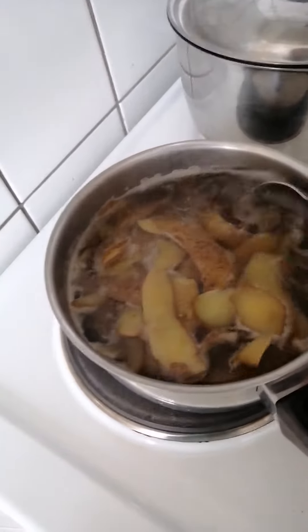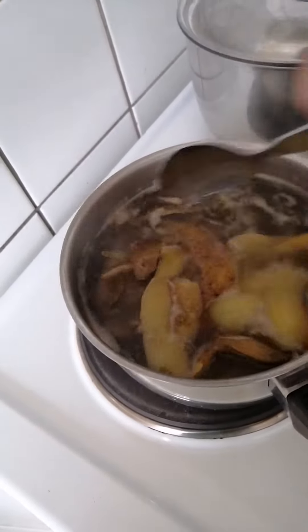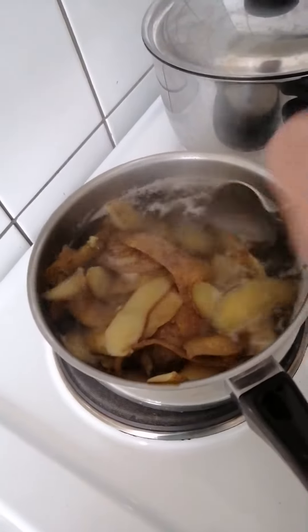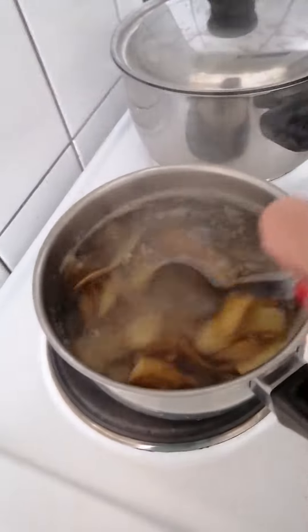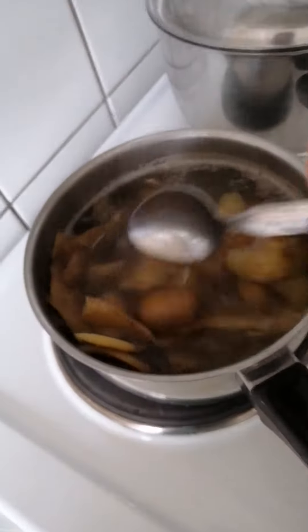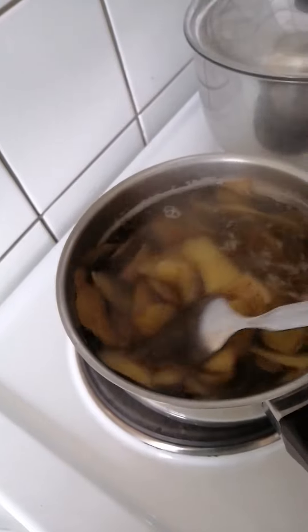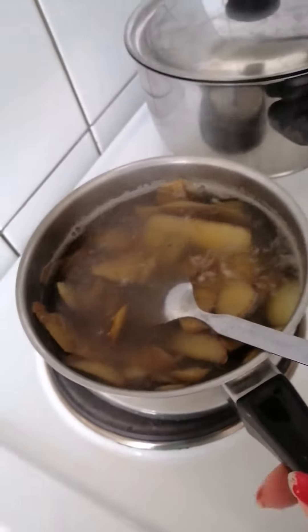These are potato peeling — potato skin. I boiled it, and after boiling I put it here.